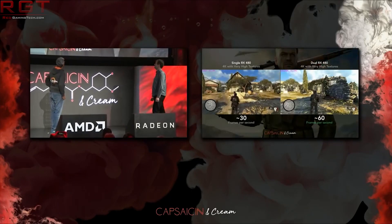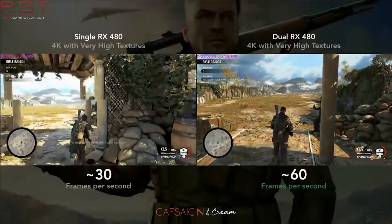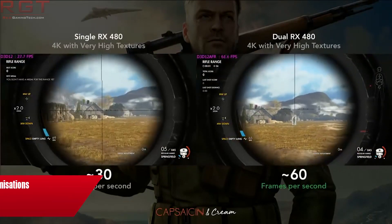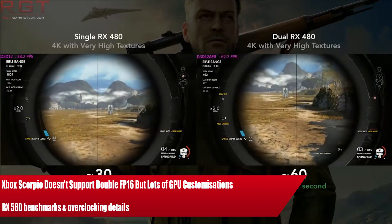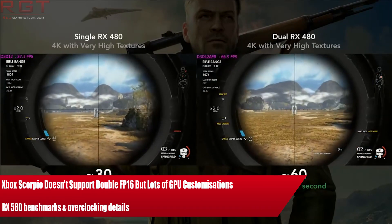Ladies and gentlemen, my name's Paul, and in this Rigged Into The Comm video, we're going to be discussing further details of the RX 580, which primarily goes into the overclocking capabilities of the card. We'll get into that in a second, as well as more details about the Scorpio — specifically the GPU and CPU side of things, which I figure you might find interesting.